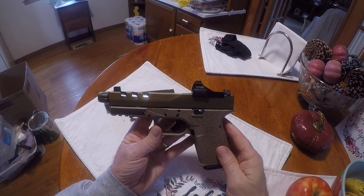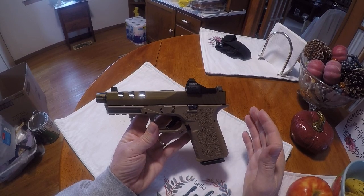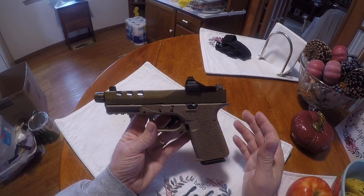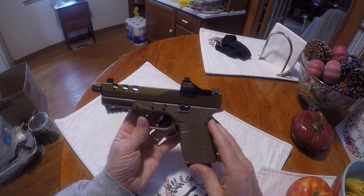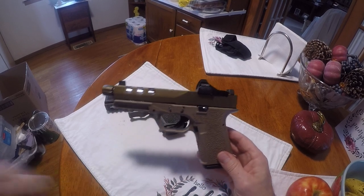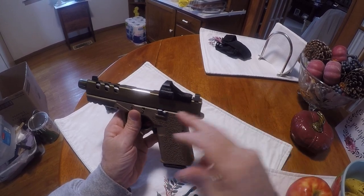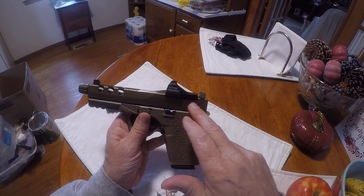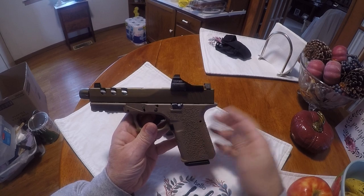After solving that issue, I was getting a lot of light strikes — primer strikes — so I figured it was the striker spring. I ordered a 6-pound striker spring. While waiting for it, I took the whole striker assembly out of my Glock 22 and put it in here — no more problems. I put what I had in here into the Glock 22 and haven't had any problems with that either, so both are working good.